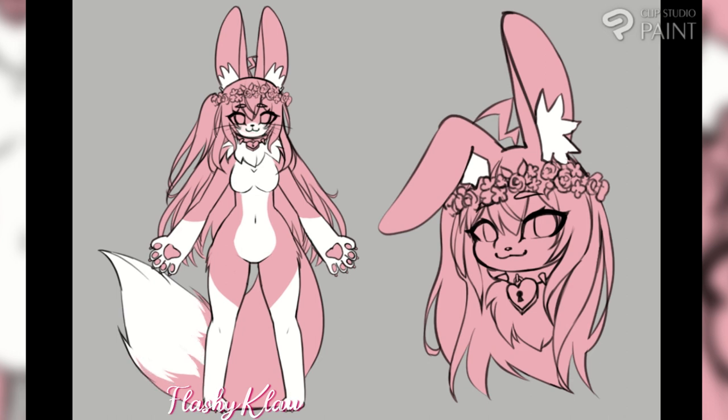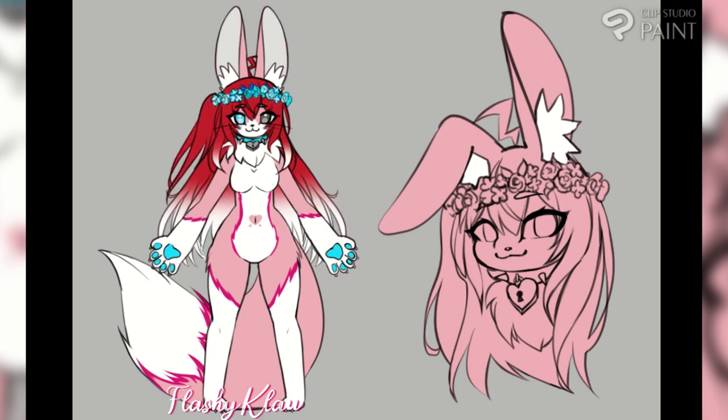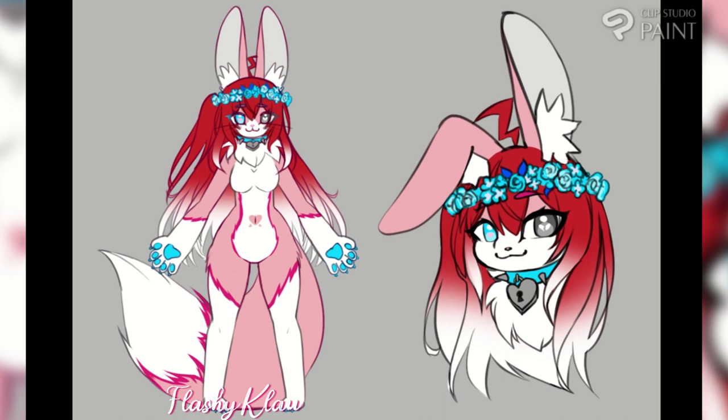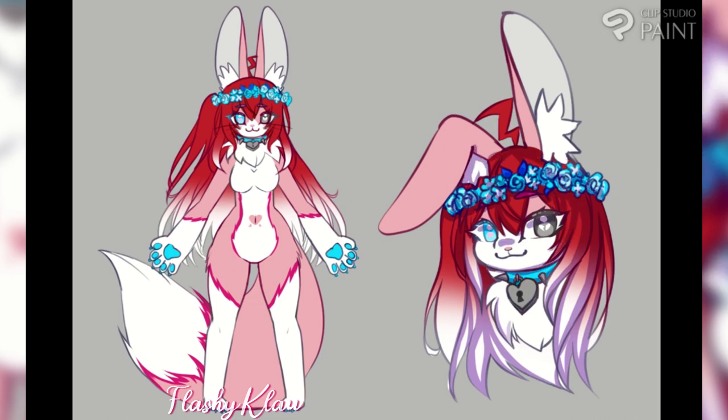I kind of wanted to just draw her to figure out her proportions — her body proportions and her face proportions. That's why I did a little full body shot and then just a face shot. I think I did quite well capturing her proportions from the 3D model. It's kind of hard to draw something that already has a 3D model because you have to stick to the art style of the model so that it doesn't look weird. But I think I have finally managed to get the art style right, and here it is.